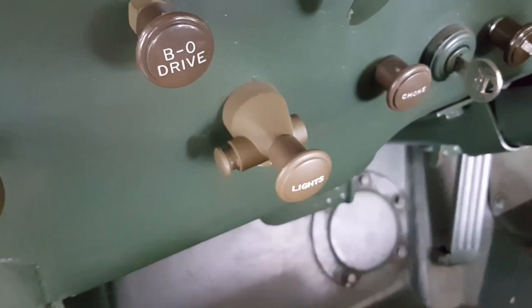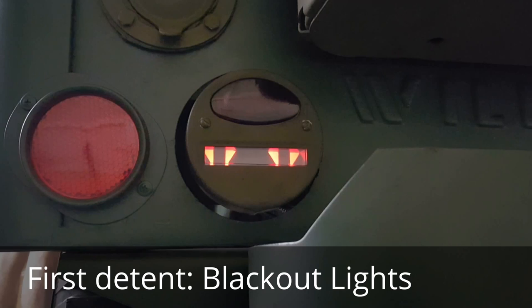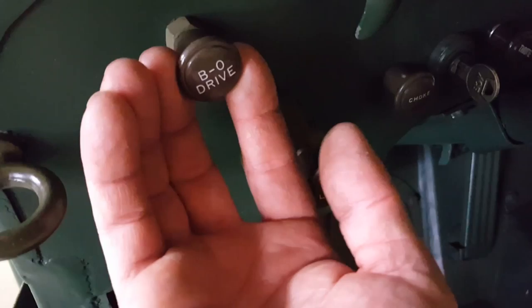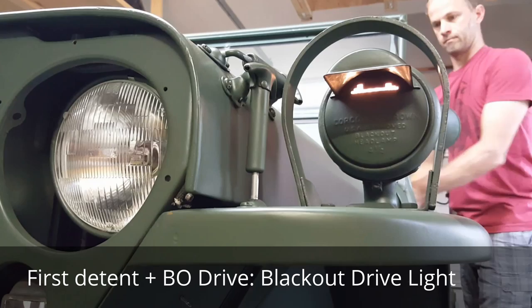This is the blackout light, which I'll show you in a second. First position: if you pull on the light switch, it turns on the blackout lights. The blackout drive light, which is a brighter drive headlight in blackout mode only, only operates when it's in the first detent for blackout mode.